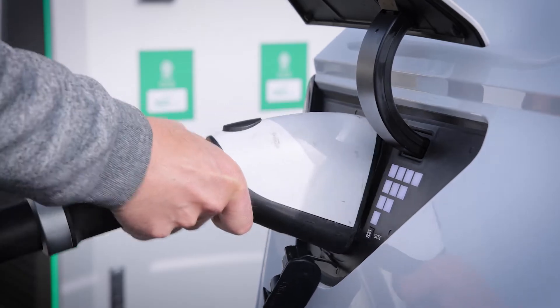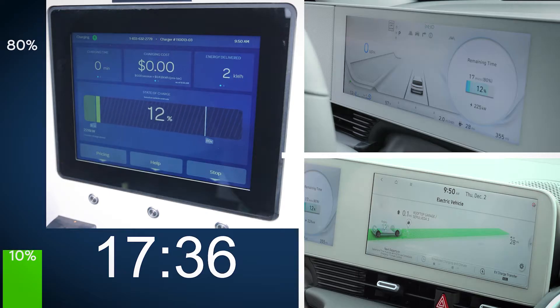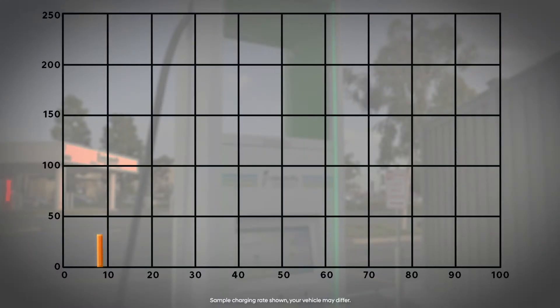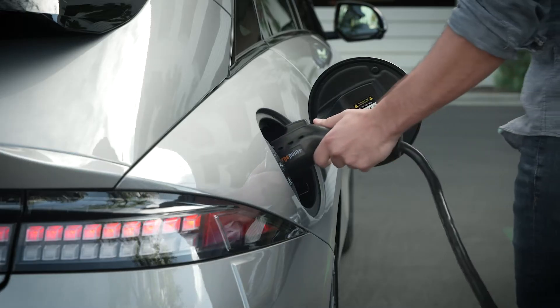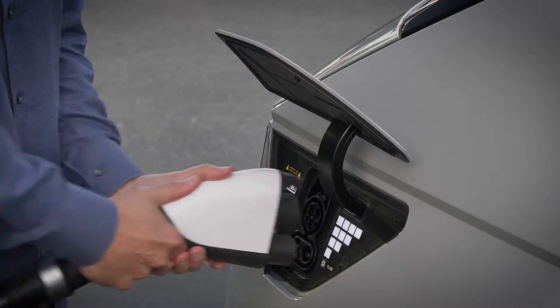It's important to keep in mind that actual charging rate and time will vary based on a number of additional factors. For instance, when using level 3 charging, the vehicle controls the charge rate to manage battery temperature and voltage. As the battery state of charge, or SOC, approaches 80%, the charge rate is significantly reduced to prevent over-voltage that could harm battery life. As a result, the charge rate from 80% to 100% is much slower than the rate up to 80%. It may be more suitable to use a level 2 charger when charging in the range of 80 to 100%, since level 3 DC chargers are more expensive and may be limited on user session time.